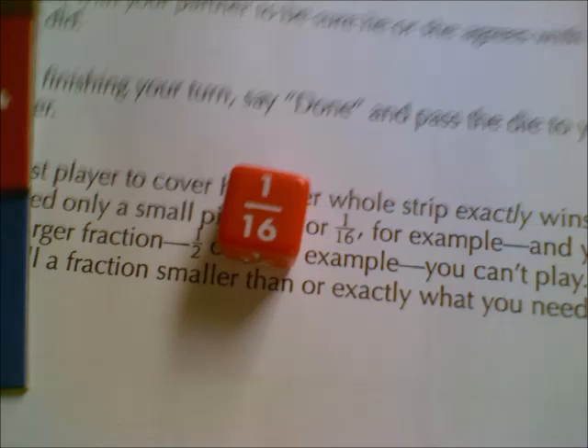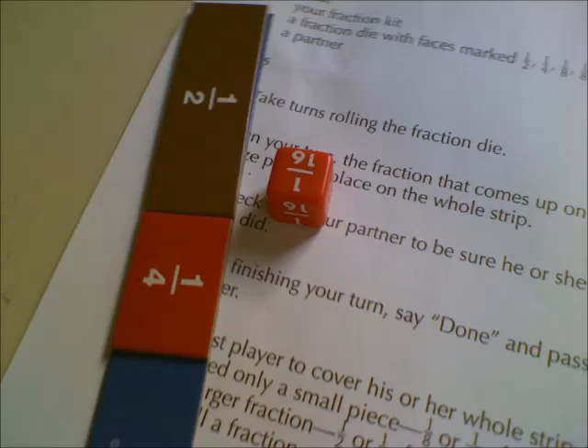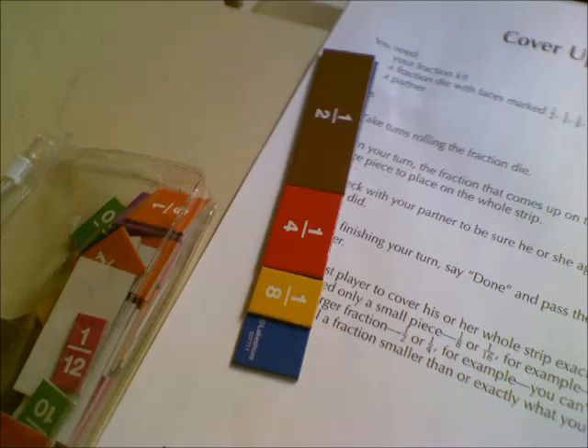Let's see what I get next. A sixteenth. Since I don't have any sixteenths, I just keep room for it and write it down on the Cover-Up list. I rolled again and there's another sixteenth — one-sixteenth plus one-sixteenth is one-eighth. I can put one-eighth down on my chart and then place the one-eighth on the whole.